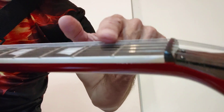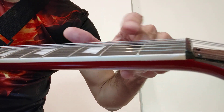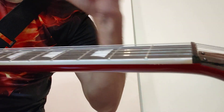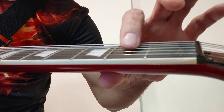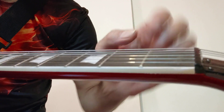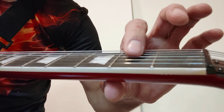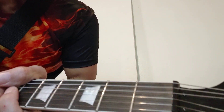So if your string height or action is too high, then it's going to be a problem — a tuning problem, an intonation problem. Because if it's too high, that little distance between the string and the fret is too much, and you're going to hear the difference. This is a new guitar and the nut is still not adjusted.